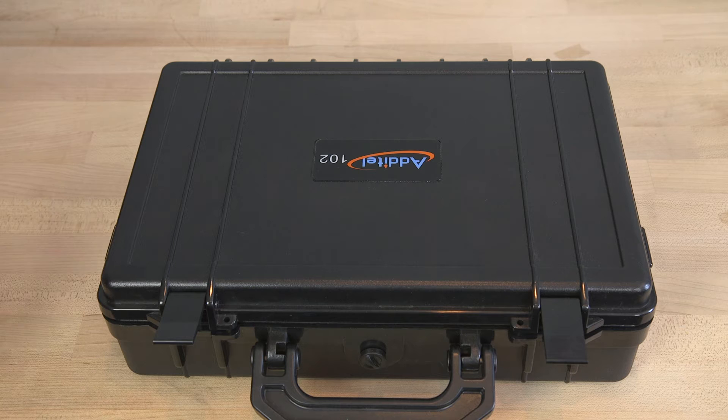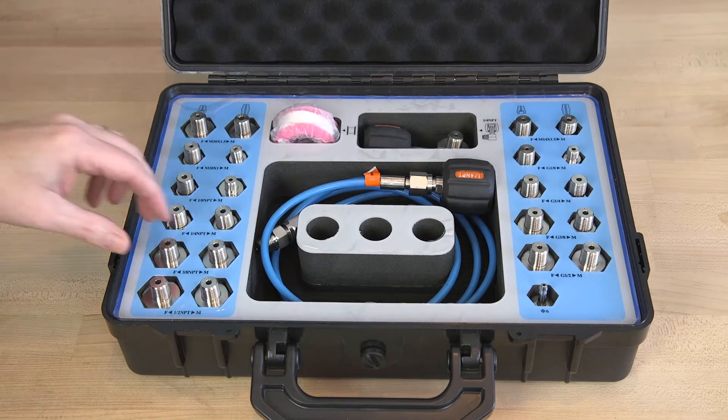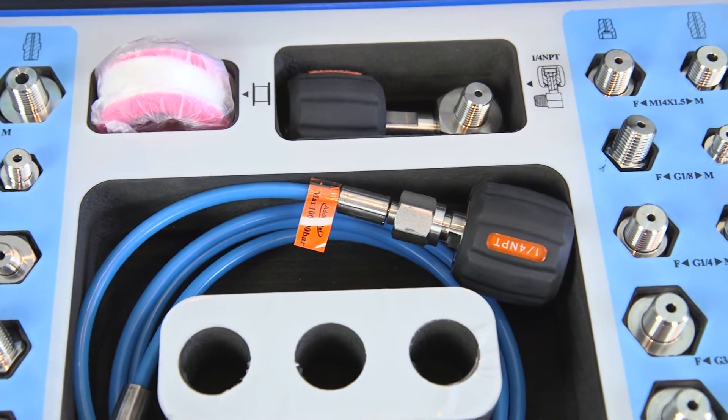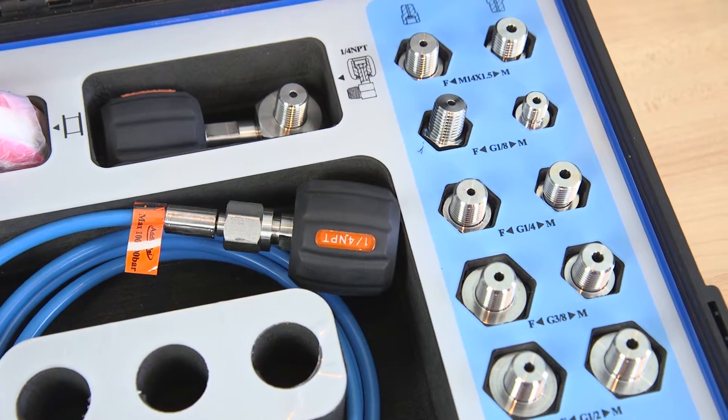Starting with adapters, Atatel offers the 102 series, which are designed to be used with all their pumps and manifolds that have quarter-inch NPT hand-tight quick connectors. Any device with NPT, BSP, or metric threads can be adapted to screw into the hand-tight adapter of an Atatel pump.